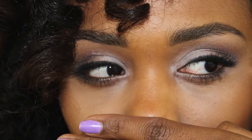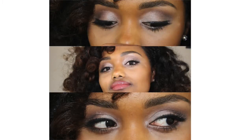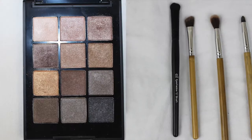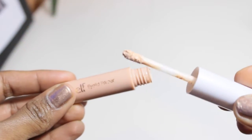Hey guys, welcome to my channel. On this tutorial I'm going to be doing a neutral smokey eye eyeshadow using the Eye On Neutral Shimmer palette by Sonia Kashuk in number three. It could be something you can wear every day if you're into makeup — it's a nice neutral subtle color. So let's get to the tutorial.